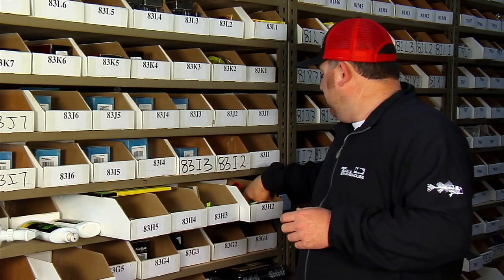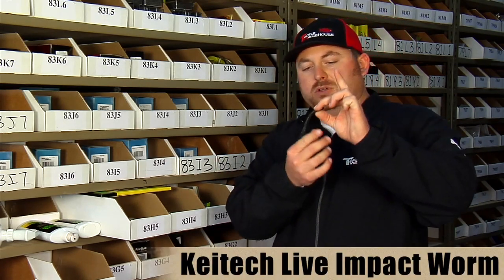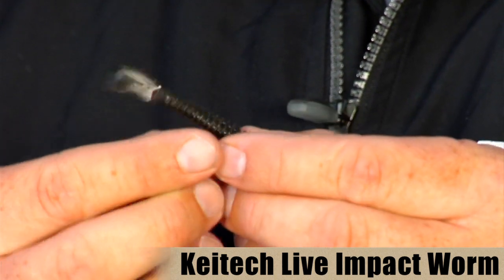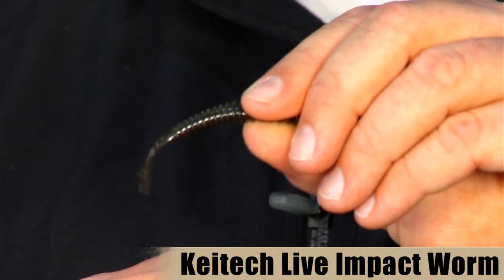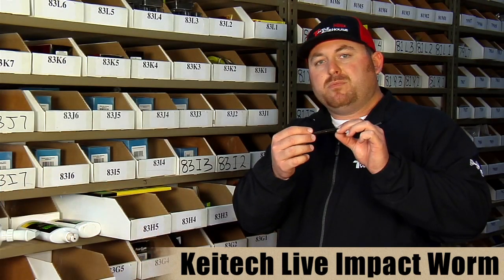They also have their Live Impact Worm — it's just a four-inch impact worm. A cute little finesse-style worm. It's got a rib body and a fork tail. Great for drop shotting, split shotting, and some finesse Carolina-rigging style stuff. Cool little small worm.